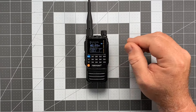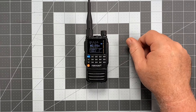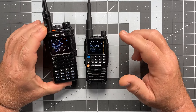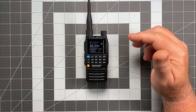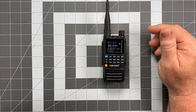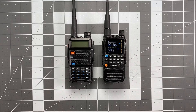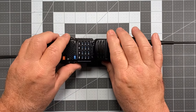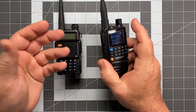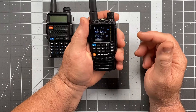First impressions: the first thing I noticed on taking it out of the box was how physically small this radio is. It's a little bitty guy. You probably saw that next to the H8 — that's a pretty dramatic size comparison. The most natural comparison, if we're going to compare it to something a lot of people have experience with, is put that next to a UV-5R. They compare very similarly in terms of height, but the width is somewhat different.